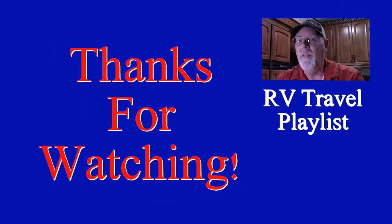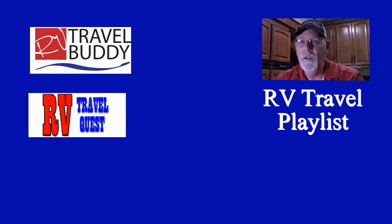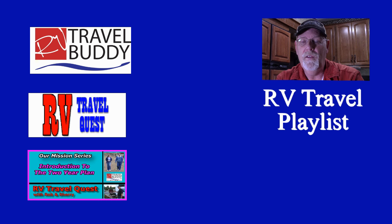I want to thank you guys for watching. Make sure you subscribe to RV Travel Quest. Thanks for watching our video — don't forget to discover our other YouTube playlists: RV Travel Buddy, which is tips, resources, and services; RV Travel Quest, where you can follow Rob and Sherry on their real RV travel experiences; and RV Living Mission Series, which teaches people how to prepare to be an RVer in the future.